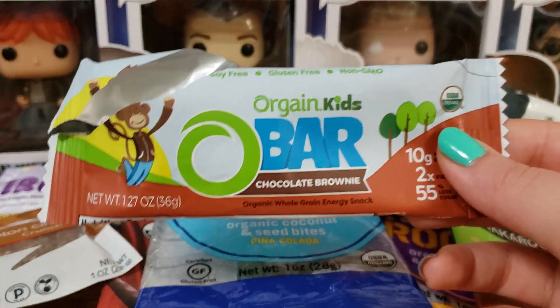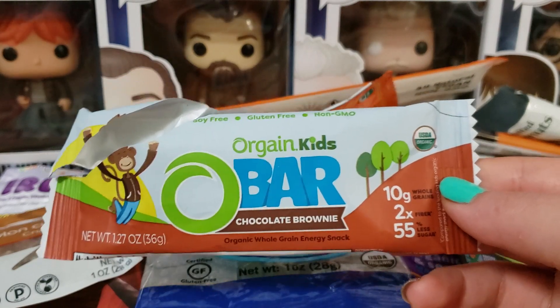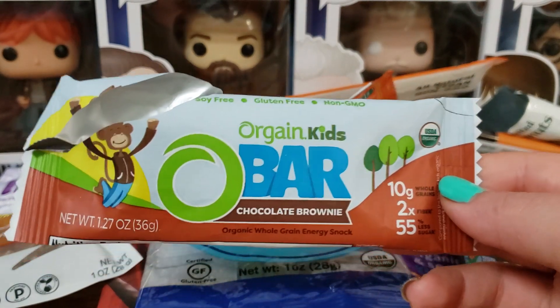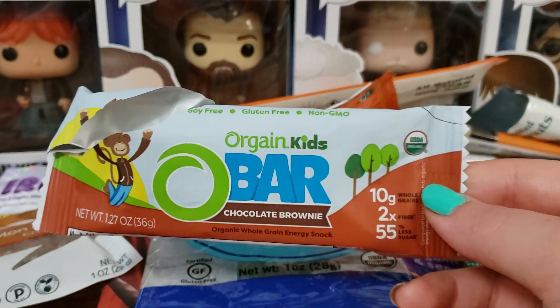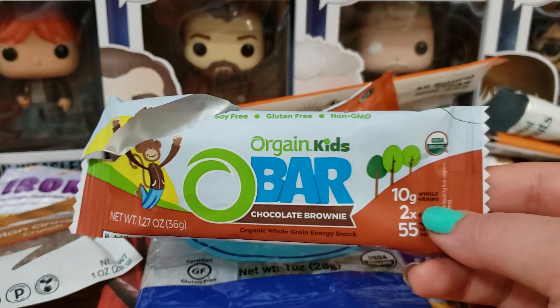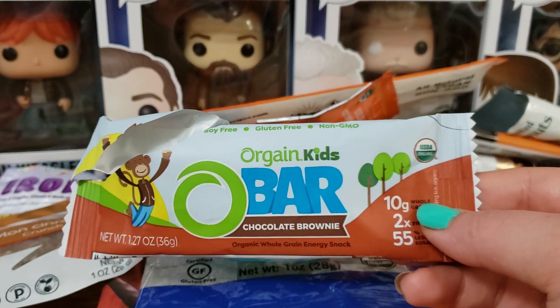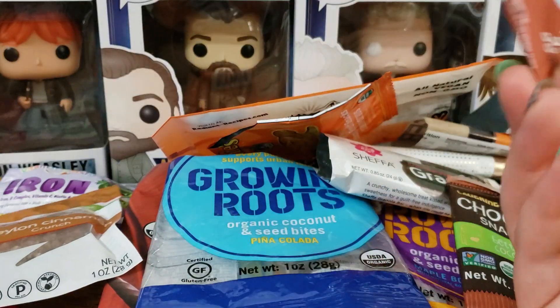We have the Orgain Kids Obar Chocolate Brownie. To me, this was good — for your average kid who eats normal stuff and not a vegan diet, they probably wouldn't like this because it is lower in sugar. I like that it's lower in sugar, so to me it tasted like a nice brownie. I would get it again.